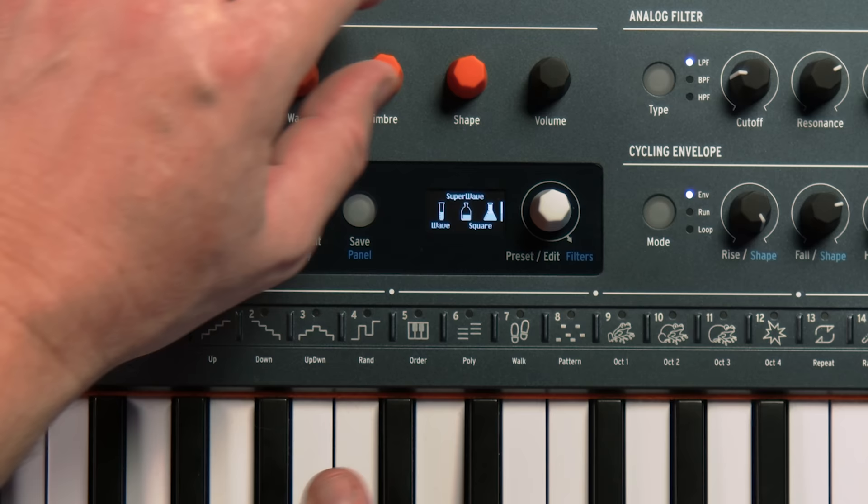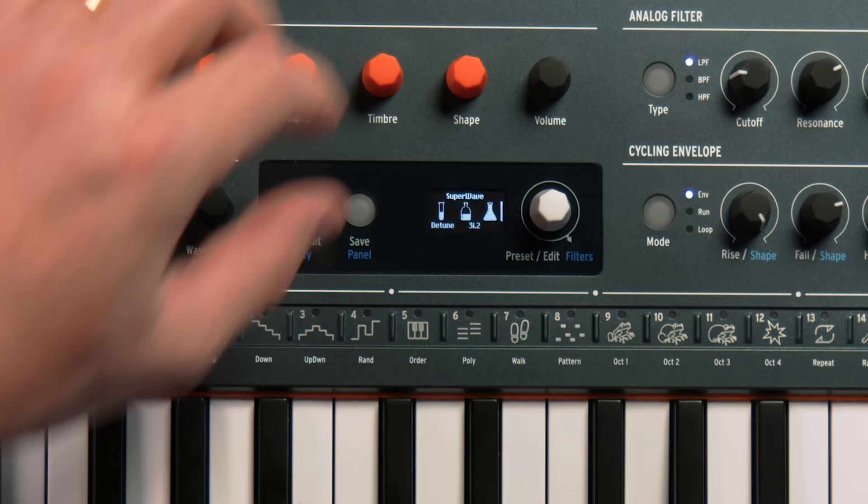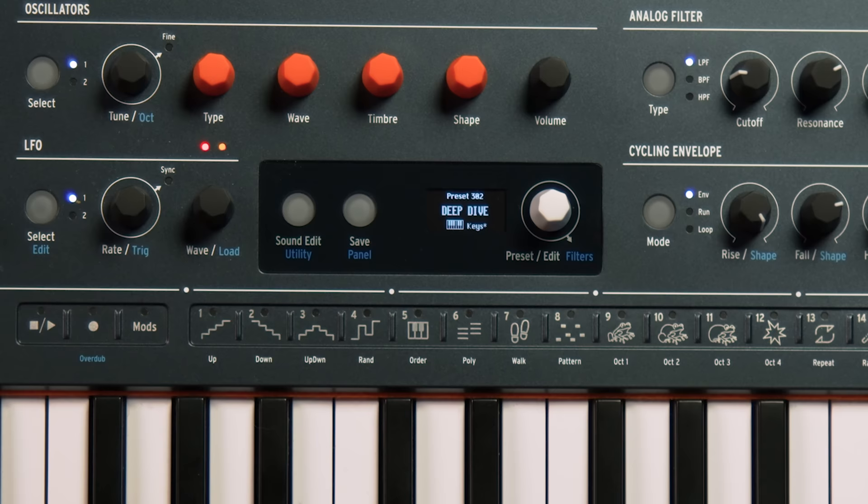With some different waves — that was saw, now we'll do square. I don't know what you're hearing at home, but here that just sounds really big and fat and beautiful.